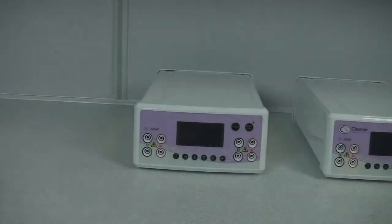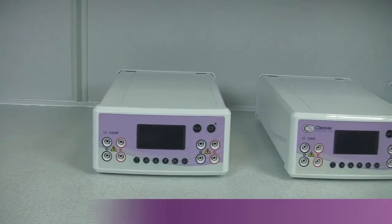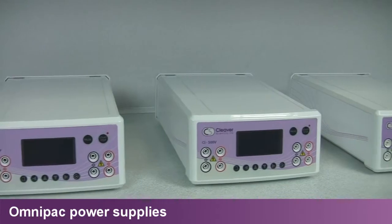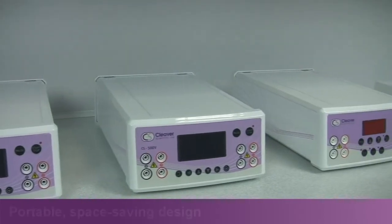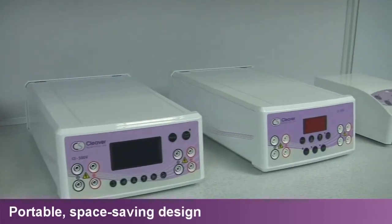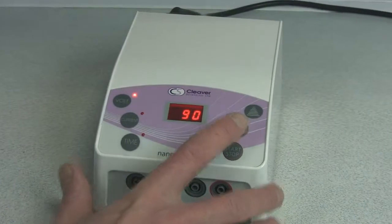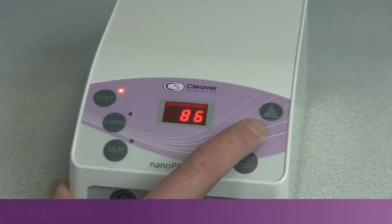Cleaver Scientific provides a comprehensive range of OmniPak power supplies for almost any electrophoresis application. Each power supply benefits from a small footprint area, occupying minimal bench space and is dual voltage for full portability.